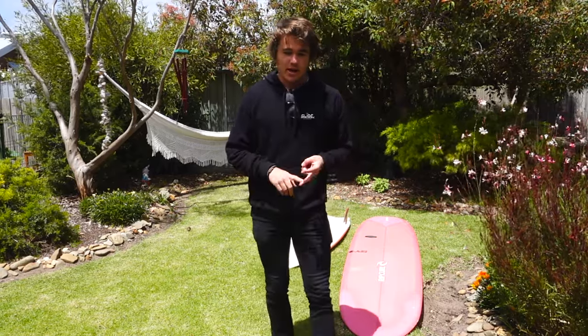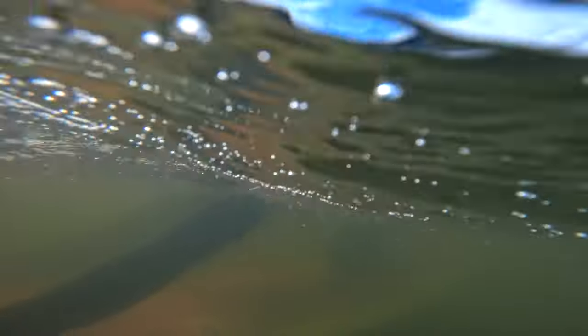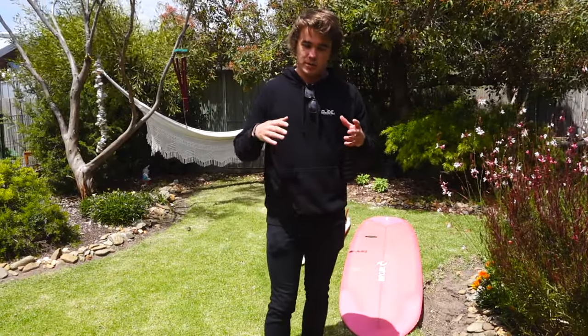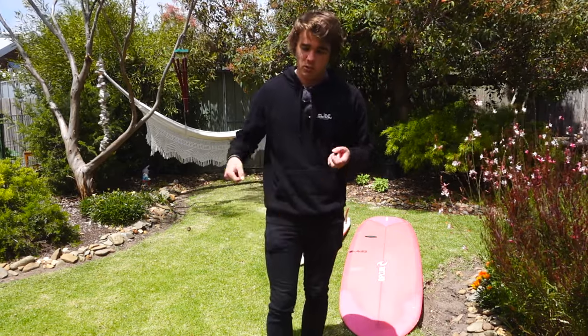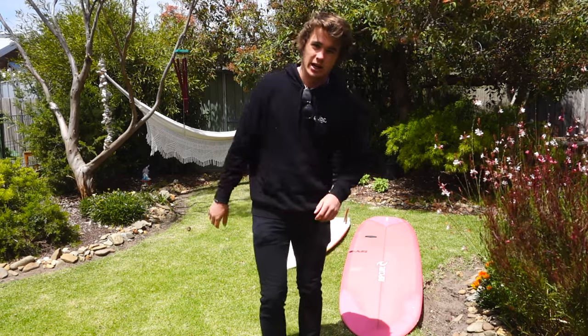Duck diving is very dependent on our strength as well as the size of the board. There are some boards we just won't be able to get down, but with this technique we should be able to get some bigger boards, definitely some mini mals and some longboards, under the water to make paddling out a little bit easier.